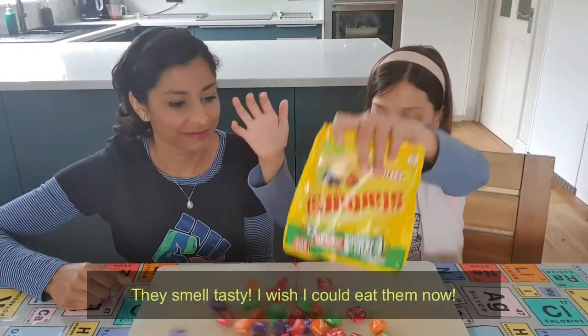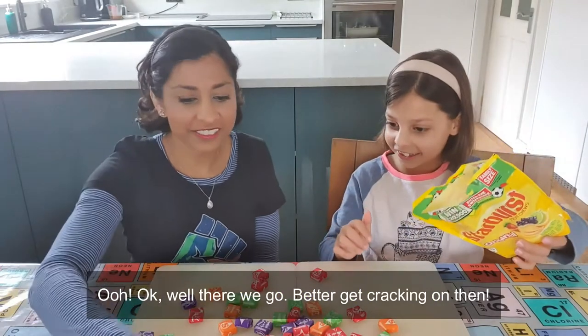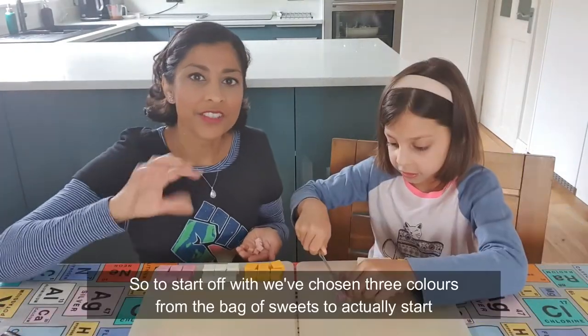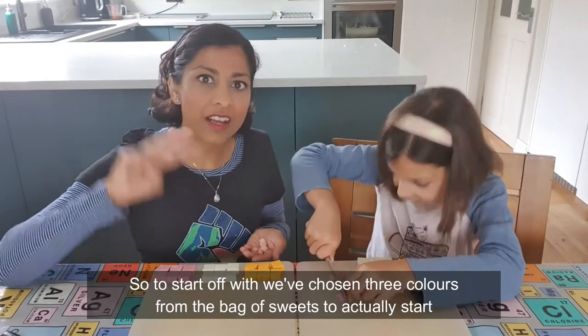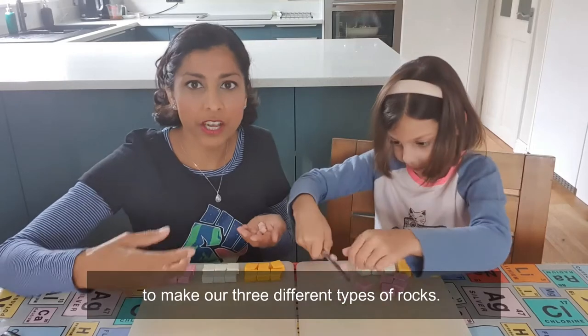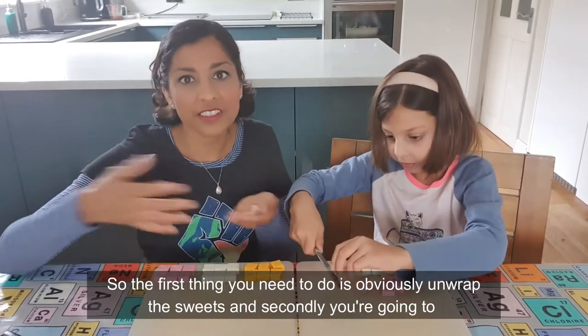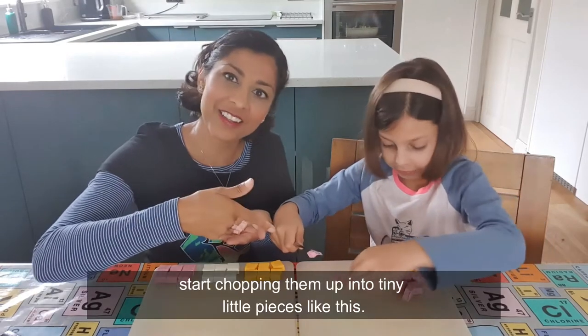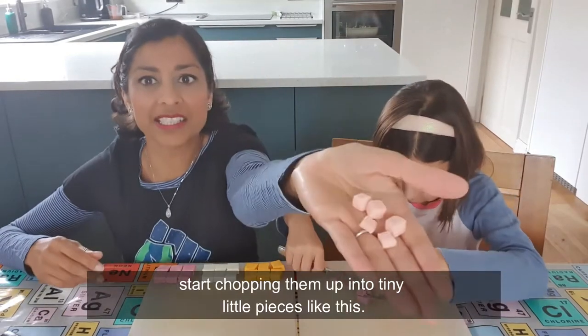Okay, better get cracking then. So to start off with, we've chosen three colours from the bag of sweets to make our three different types of rocks. The first thing you need to do is unwrap the sweets, and then you're going to start chopping them up into tiny little pieces like this.